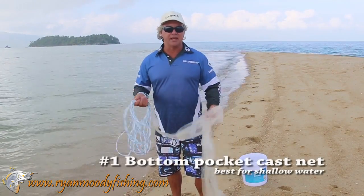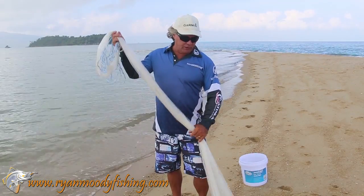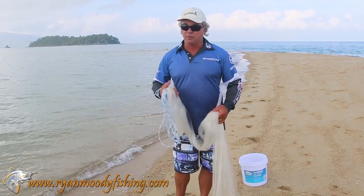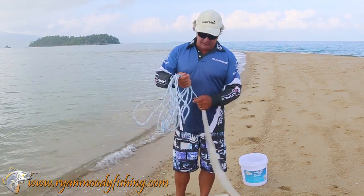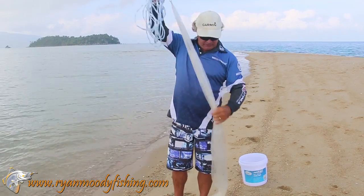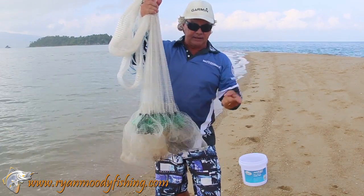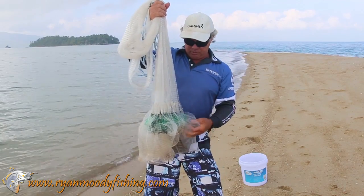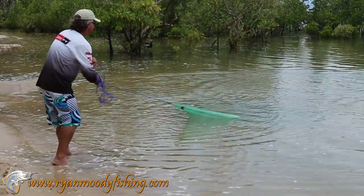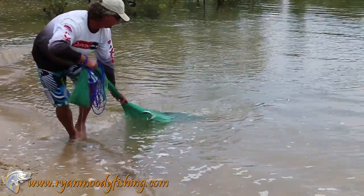The first cast net we're going to show you is your standard bottom pocket cast net. This is the most common one you'll find and used by most people. They're pretty versatile — mostly meant for shallow water, but you can still use them in waters around two metres deep to chase herring if you want to. At the top there's a sealed-off funnel attached to a swivel so nothing can get out the top. Down the bottom you'll notice pockets sewn in there. They lift the lead line up, take it inside the net, and sew it up a bit higher, which creates a pocket right through the bottom of the net. When you pull it in, hold the rope down low and all the baitfish will end up sliding down the net and getting stuck in these pockets.